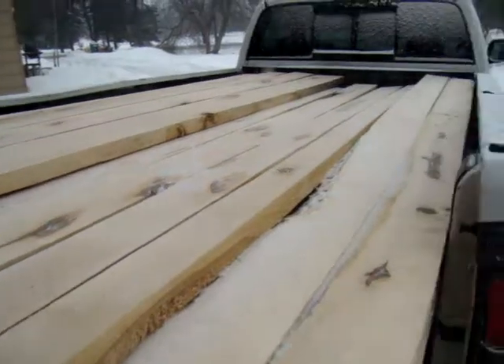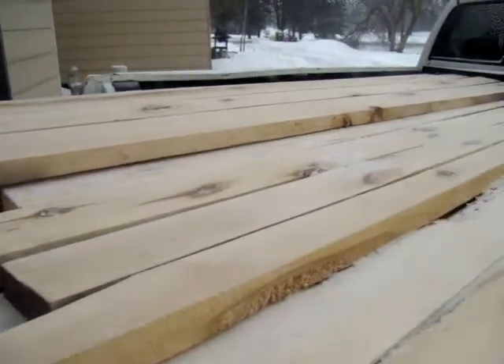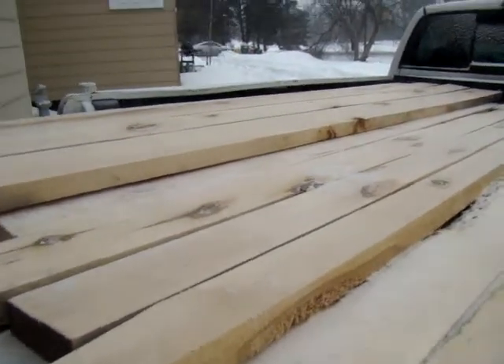This lumber was acquired at a sawmill up in the Upper Peninsula where the owner retired. Basically, basswood is used as an exterior grade because of its weatherability.